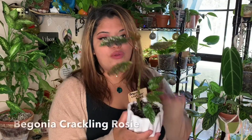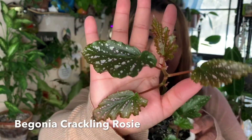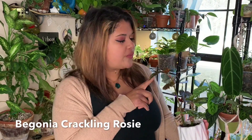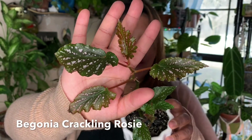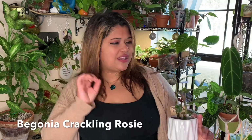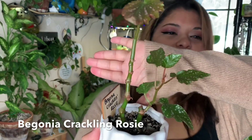First here, we have the Begonia Crackling Rosie, and I know she doesn't look like much, but she's on the up and up. Some of my Begonias weren't getting enough light and this is one of them. So I moved her to a higher light area and this top leaf here is looking a lot better. So hopefully I could get those really big, beautiful, crackling, rosy leaves come 2021, but she's still doing really well. She even has this little one at the bottom that's growing, so I'm happy with her.